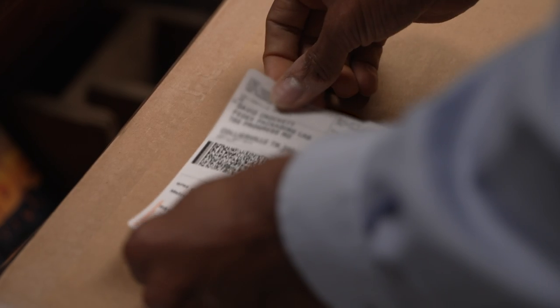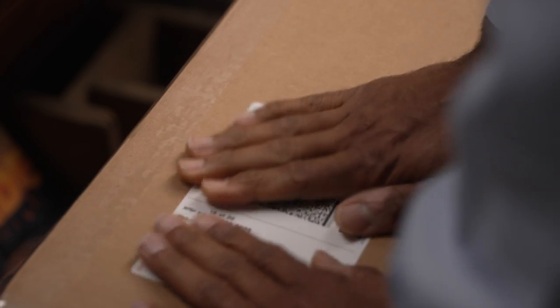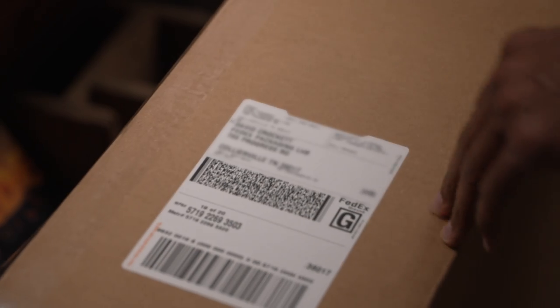We recommend placing boxes containing larger TVs inside another box with additional cushioning to prevent damage, as they can be more fragile. Place the label on the top of the box to increase the chances that it will be shipped in the preferred orientation.